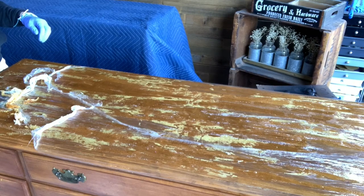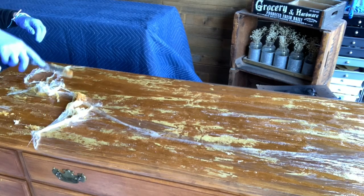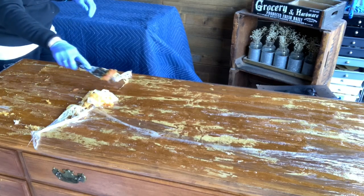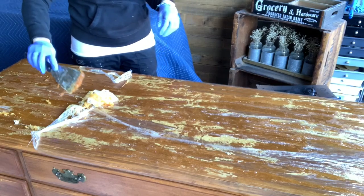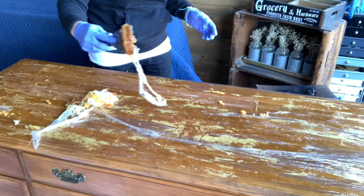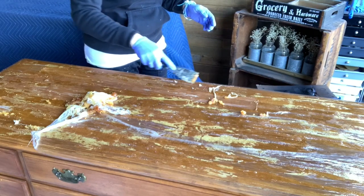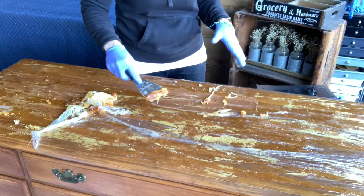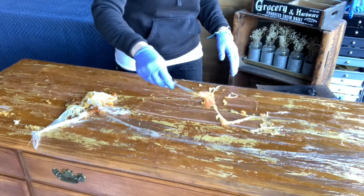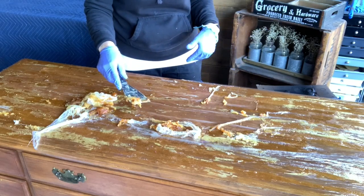All this gooky stuff you see — it's not only just the saran wrap, but that yellow stuff is the lacquer finish. I'm just going to gently scrape this. My goal today was not to get down to the stain — my goal was to get all of that gross lacquered finish off, and I achieved it. What I'm going to do now is get the rest of this off, then wipe it down with a mineral spirits bath, and let it sit overnight. Then tomorrow I'll come back and start to sand.